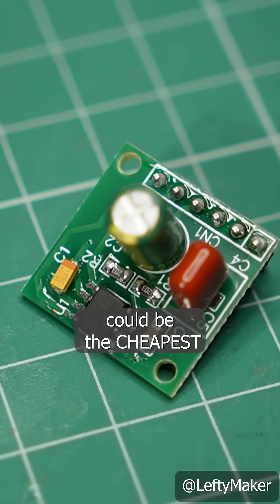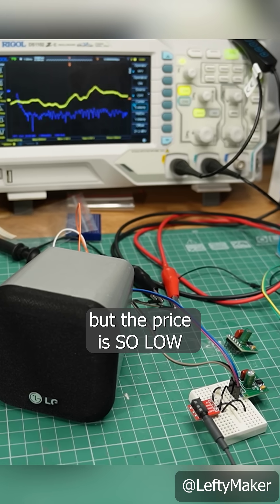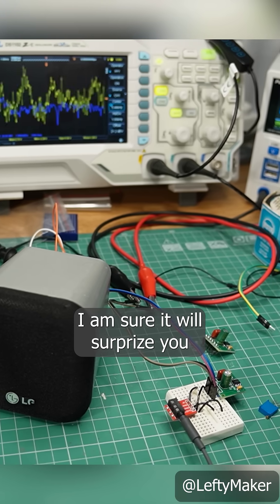This DIY audio amplifier could be the cheapest you can make. It will not impress you with power, but the price is so low, I am sure it will surprise you.